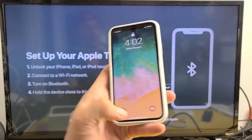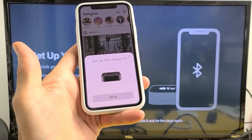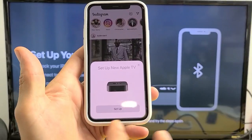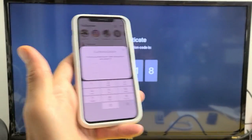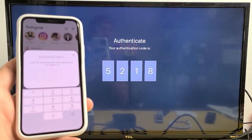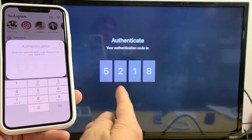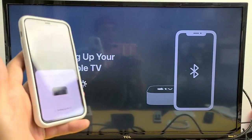Let me grab my iPhone. On the iPhone a prompt appears: Set Up New Apple TV. Tap on Set Up. A 4-digit code appears on the TV screen — you need to input that into your phone. Mine is 5218. Enter 5218 on the phone, and it begins setting up your Apple TV.